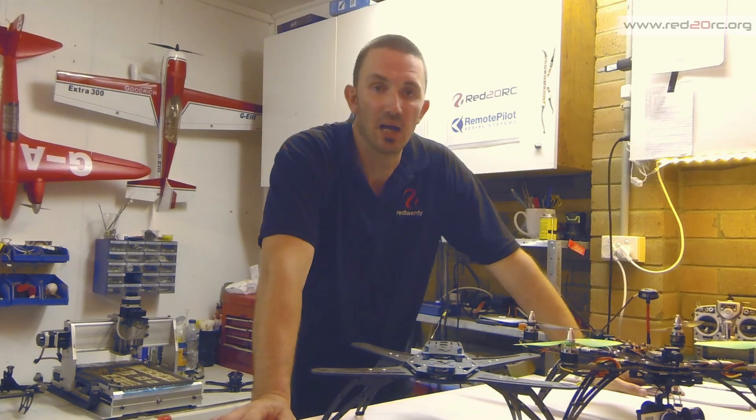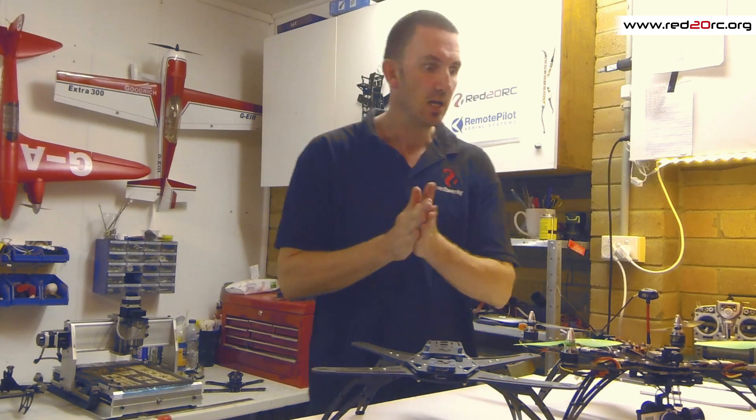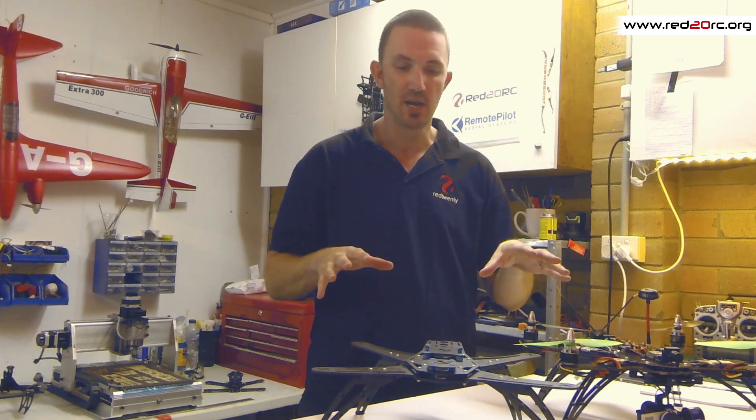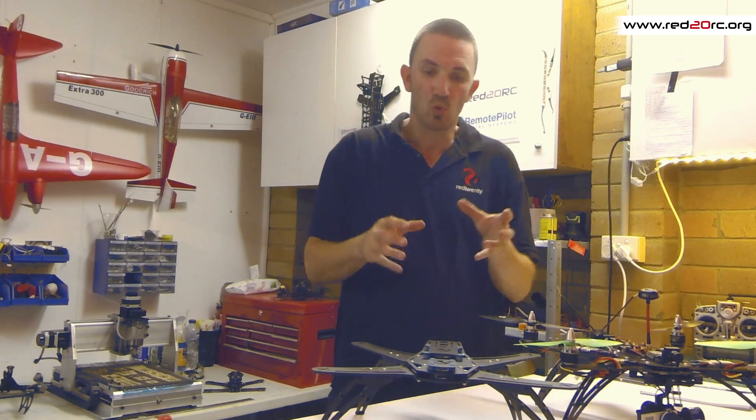G'day, this is Mike from Red20. I haven't been in front of the camera for a long time — there's a good reason for that because I'm useless at it. I'm going to try to do this in one take. I want to talk to you today about the R450 Spider Quad — it's a new frame that we've just put into the store. So what is it?